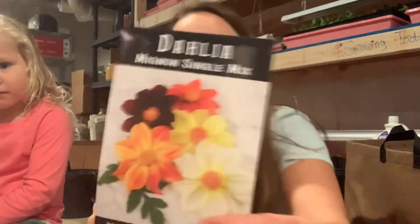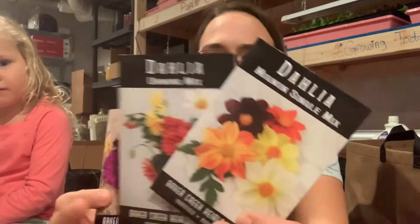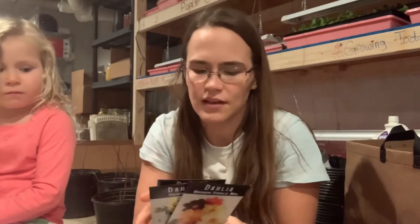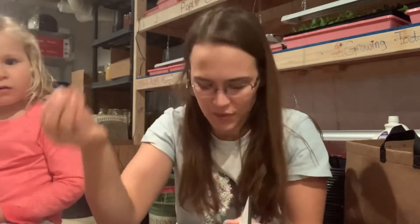From Baker Creek I got a couple different types of dahlia seeds. Dahlia seeds aren't necessarily true — you can't exactly determine what it's going to be, it's kind of like a mix, whereas with a tuber it's going to be true to whatever it was before.